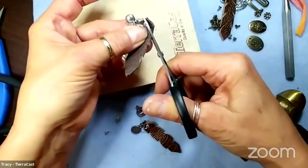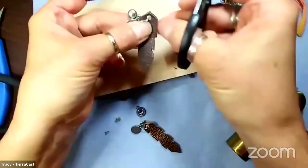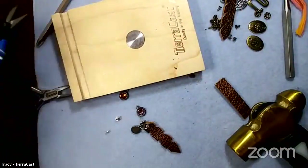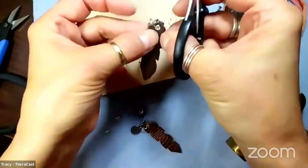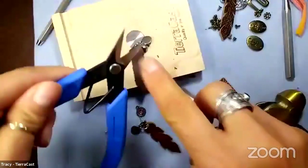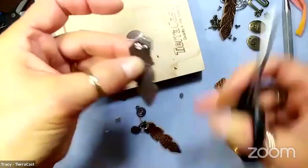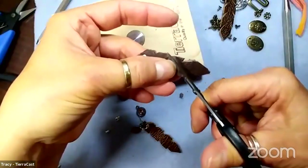I could have used my chalk pencil and drawn where I want to cut, or I can just wing it - which is what I'm doing. These are great little Beadlon scissors - very nice. You could also use an exacto knife or craft knife for this if you want to be more precise. I have a pair of leather snips too, but they have a wider blade so I don't think they'd work as well for this.